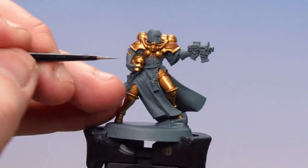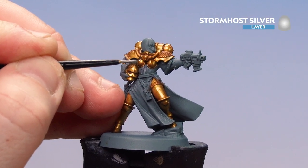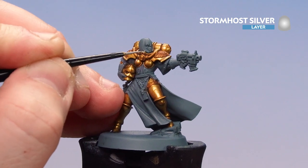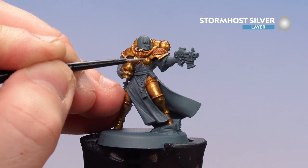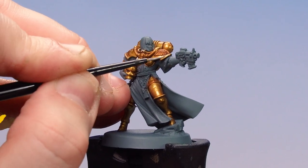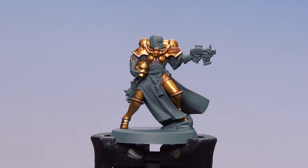With the Auric Armour layer done, we're just going to finish off with a highlight of Stormhost Silver. Using silver is a really good way of getting an extra bit of punch to that gold. I'm just going to keep this to the top areas where the light's going to catch. And there we are — with that highlight done the armour of the Order of the Golden Light is now completed. Remember, by following the methods and techniques in this video you can easily apply this to any other unit in your Sisters of Battle collection. Hope you've enjoyed this video and enjoy painting your own armour of the Order of the Golden Light — see you again soon!